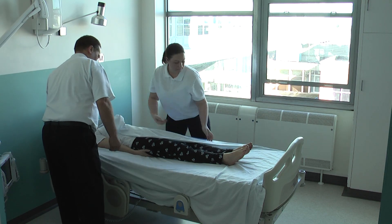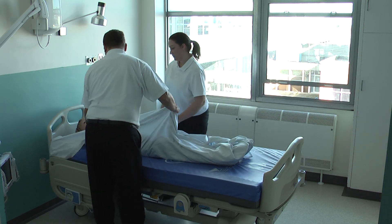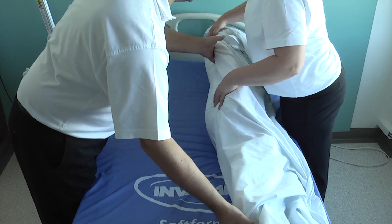Wrap them in the bottom bed sheet. This will help to keep the user secure during the transfer onto the ALBAC mat and adds a layer of warmth during the evacuation process. Roll them onto their side ensuring they are supported.